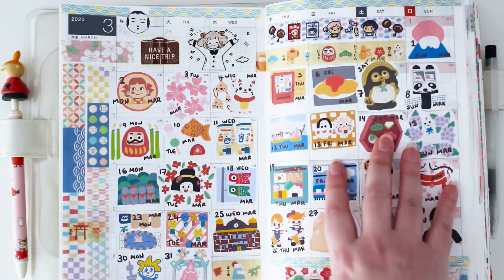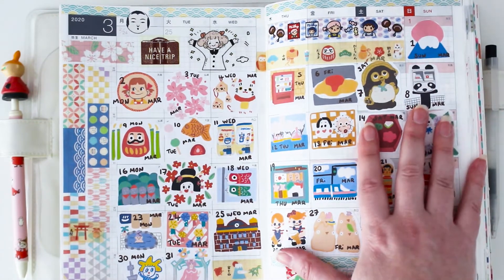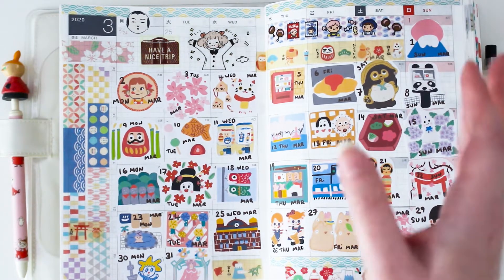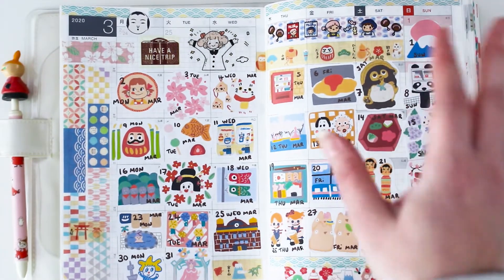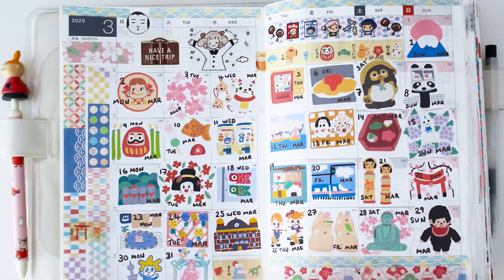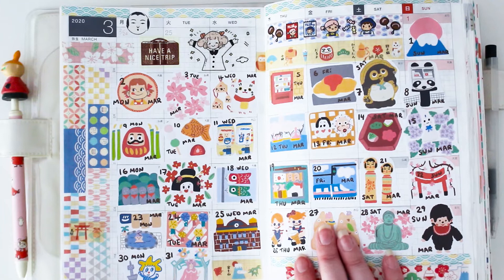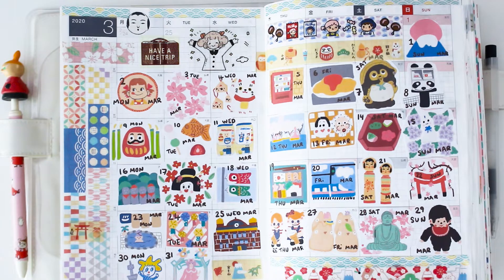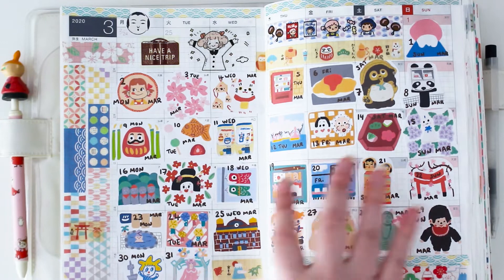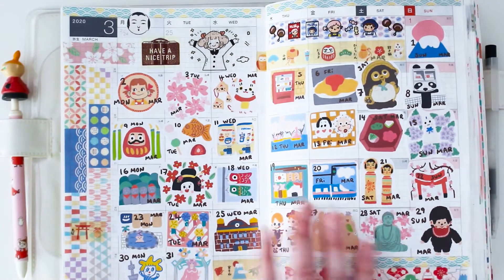I did a Japan-themed spread. Me and my husband had planned a trip to Japan — it's been 10 years since our last trip. We don't have the luxury of traveling overseas every year, usually going every 10 years or so. We had to cancel because all the borders closed. That's why I created this date sticker set — it was going to feature some of the places we were going to visit. It was hard to look back on it, but I love Japan.